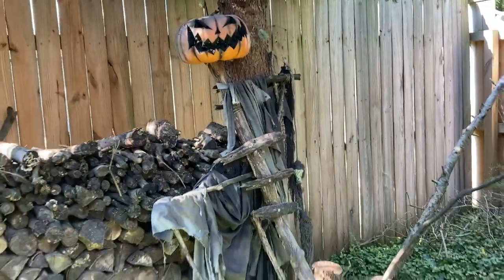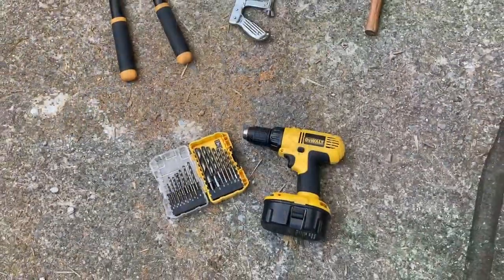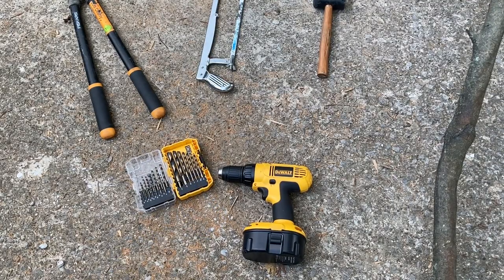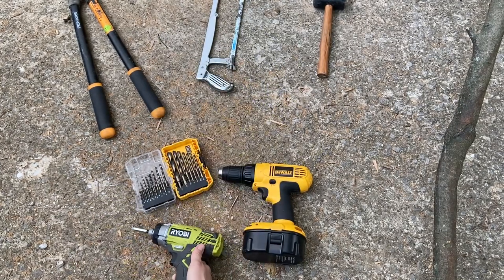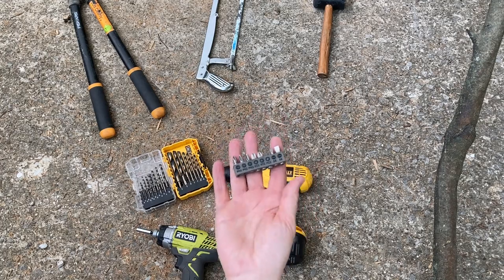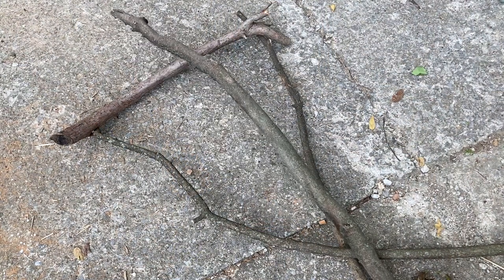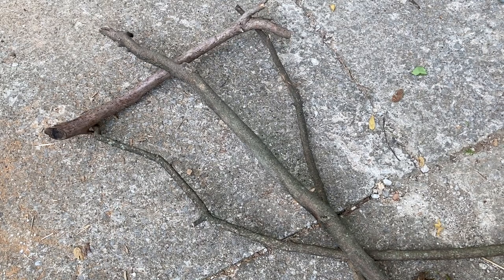It's very important to pre-drill the holes before you use the driver to drive in the screws. I'll be using a drill, a driver, driver bits, and three and a half inch screws. First, I'm going to lay out my body, shoulder, and support branches.